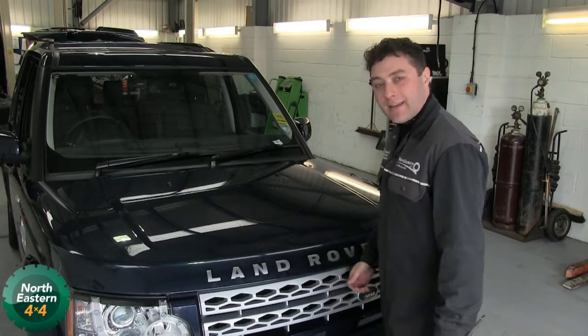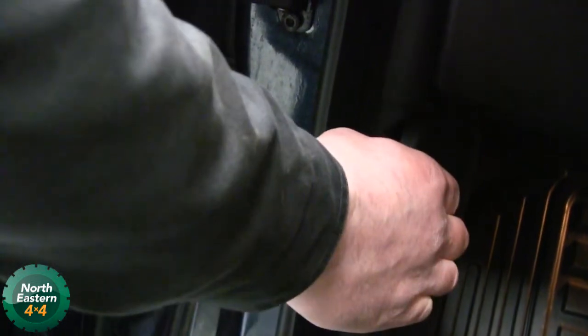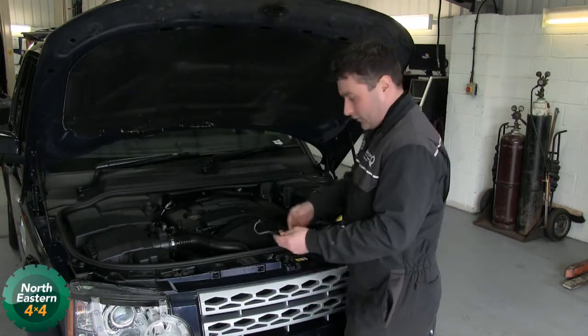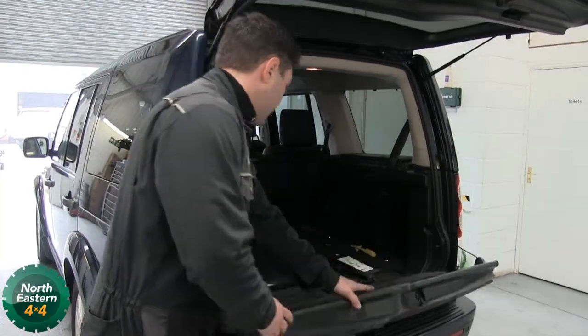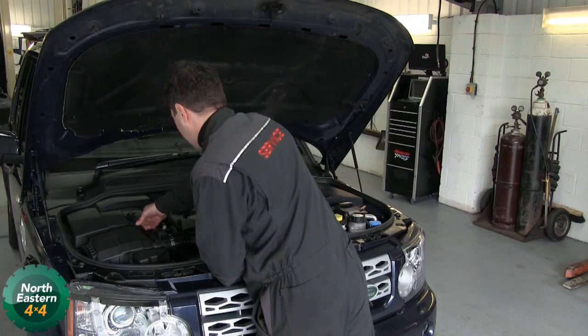So this is how we change a headlight bulb on a Discovery 4. We lift the bonnet. We're going to use the hook out of the tool kit for the scissor jack, which is out of the boot. Put that there.